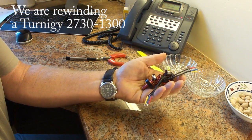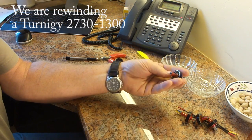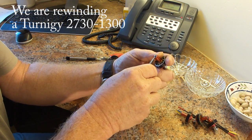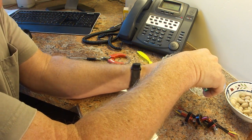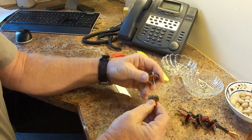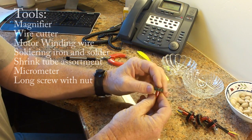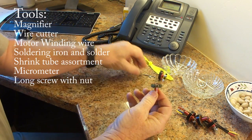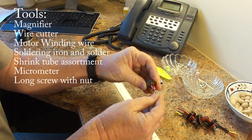Let's start with one of these motors that I actually burned up. We'll start by removing the circlip, and we'll be very careful not to lose any of these parts. We'll take the motor apart just by pulling like that. We've got a bearing on the front and the back to make it a little easier to hold on to this motor when we do the rewind.